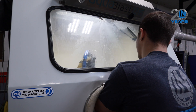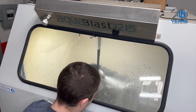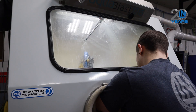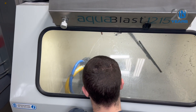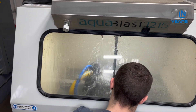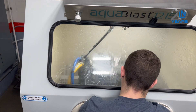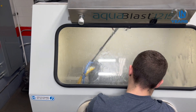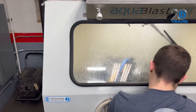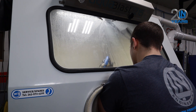Now we're going through the process of removing any debris, sediment, oil — any kind of buildup on your engine. After we're done with this process, the engine is completely clean. We'll pull it out and move to the third process, which will finish cleaning the engine out and make sure there's no sand remaining in the engine.